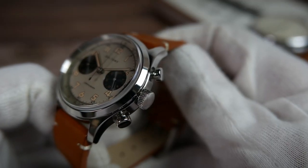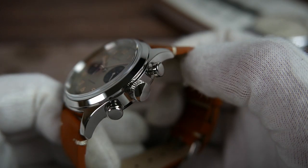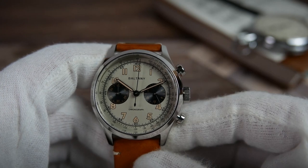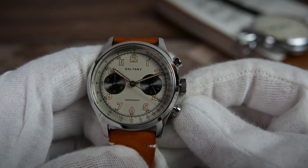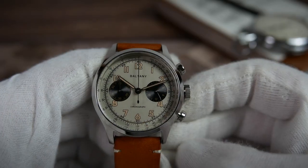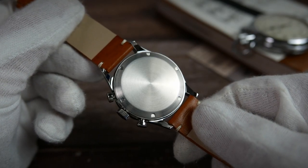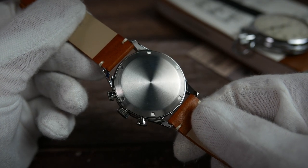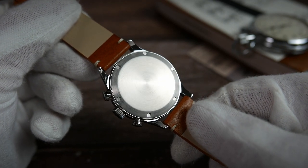Two piston-style pushers are found at the 2 and 4 o'clock positions of the case — these control the chronograph. Push the top one to start and stop, and the bottom one to reset, with that satisfying snapping back into place of the chronograph sweep seconds hand and the small minute counter hand. The caseback is stainless steel too and is the only place you'll find a brushed surface on this watch. It screws down and features circular brushing and an otherwise sterile design.